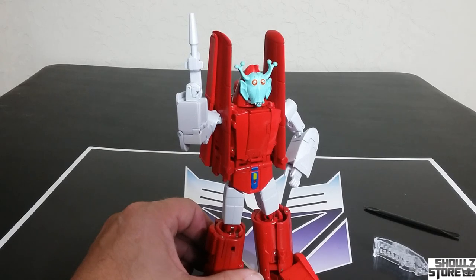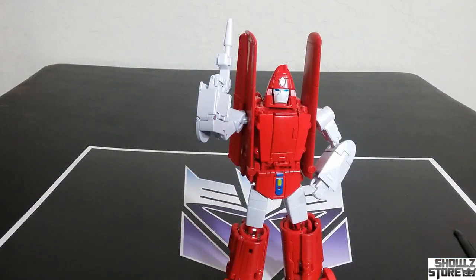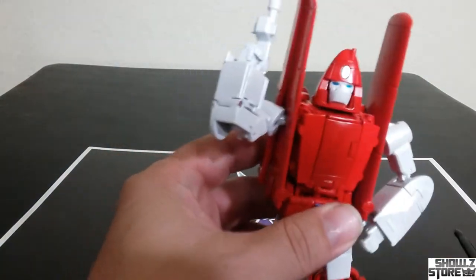I don't know very many people that display it like that, but it'd be fun for photography for a one-time deal. Putting all those parts back in the box — I'm not going to use them, but don't want to lose them just in case.